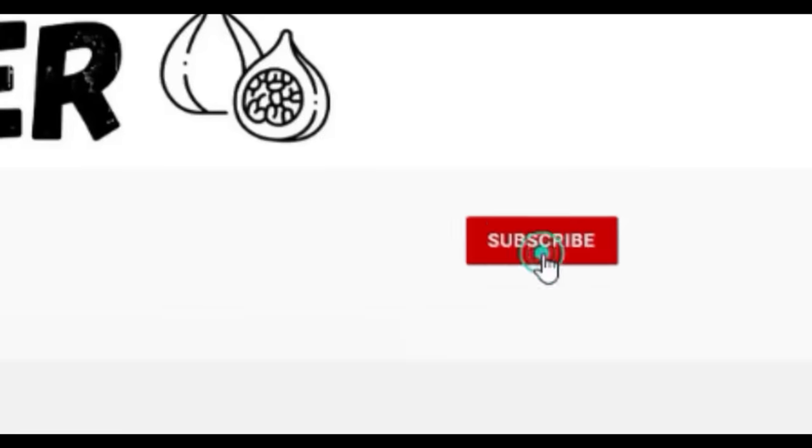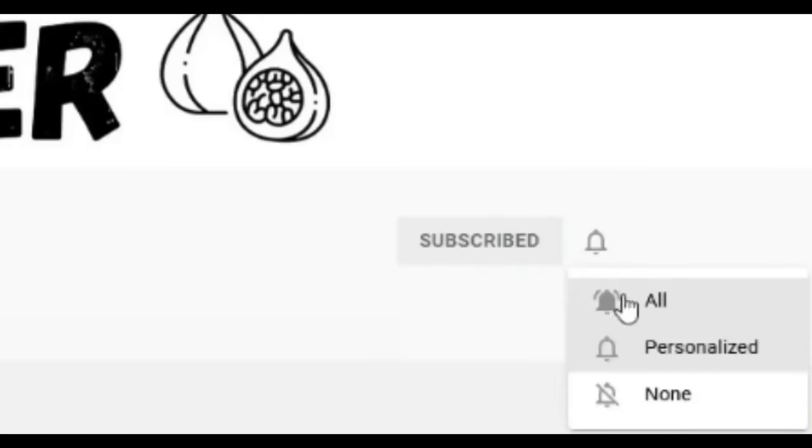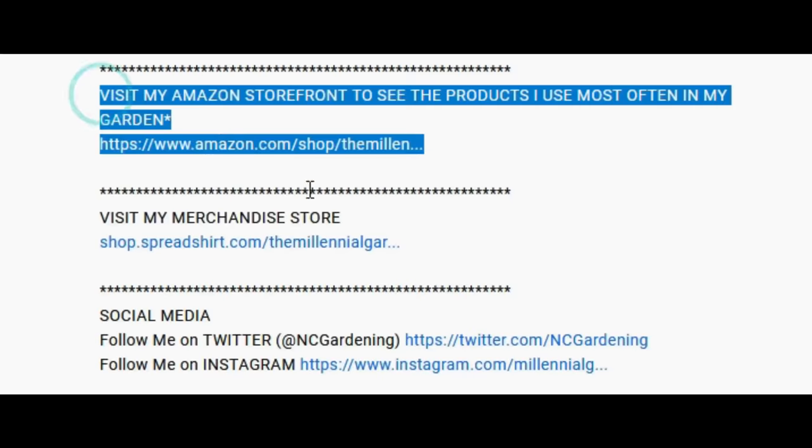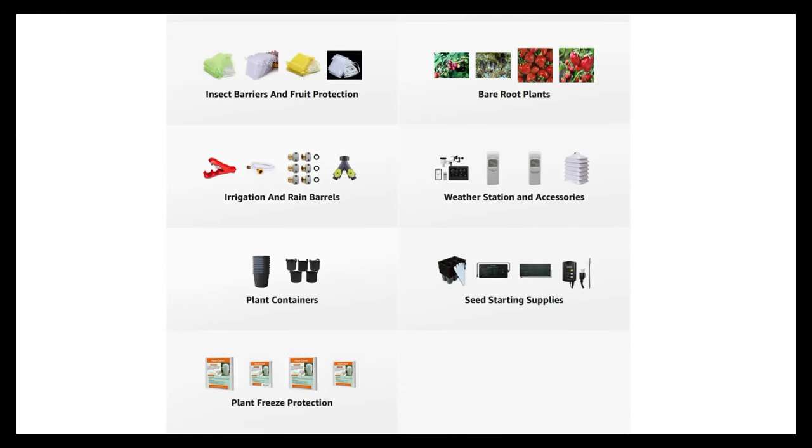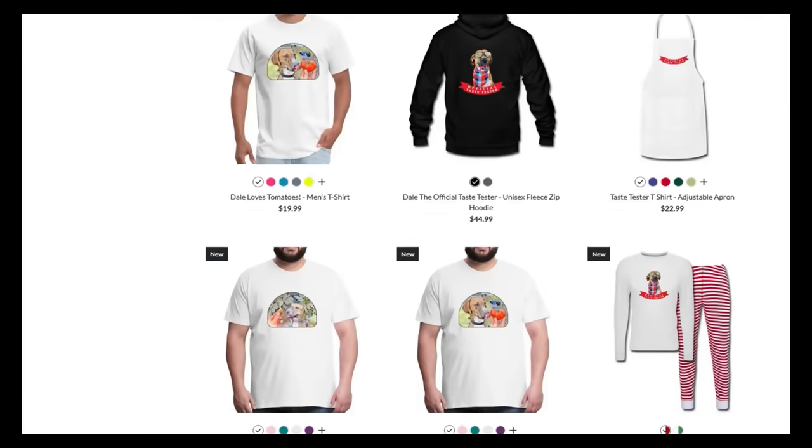If you're new to the channel, please consider subscribing and hitting the bell to receive new video notifications, and check out our Amazon storefront and Spreadshop in the video description for a list of the gardening products I use and awesome custom designed apparel and other gear. Your support is greatly appreciated.